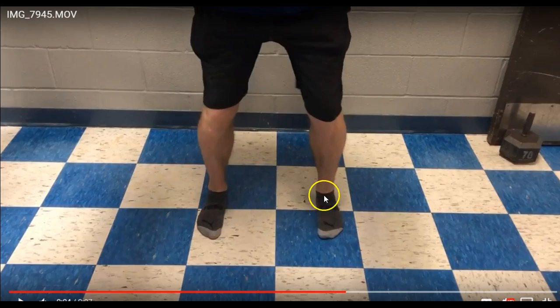Starting out with the squat, in an ideal world we've got our toes facing straight ahead and our knees going directly over our toes. However, because we're all made differently with our femurs — some of our hips are wider, some are longer — it's going to alter the position. Just get into a comfortable position. There is a test you can do to see if you've got an overly tight calf muscle.